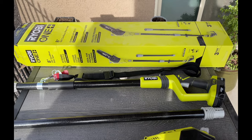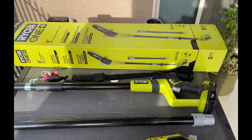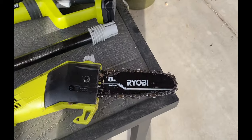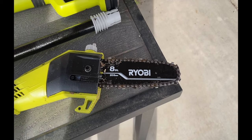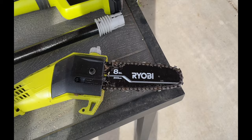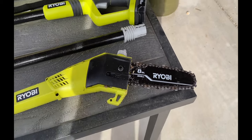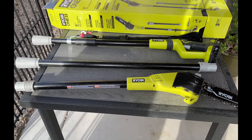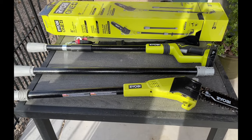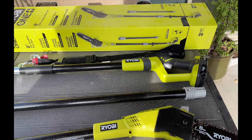We're going to show you how it cuts, and I wanted to go over what you get in the box. The actual bar and chain is eight inches — I tried it out already so you can see it's dirty. You get three pieces so you can extend it pretty far, up to nine and a half feet.